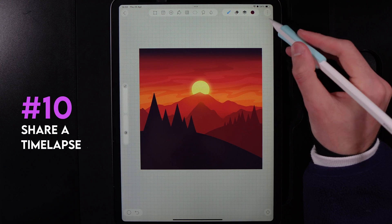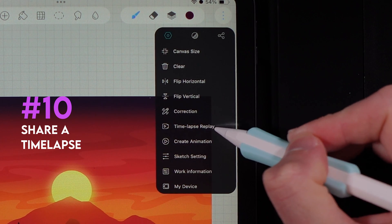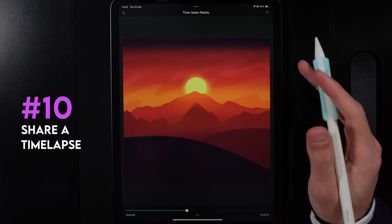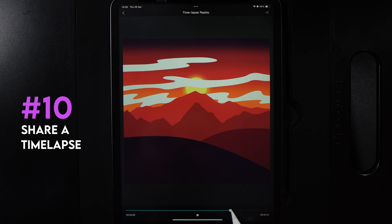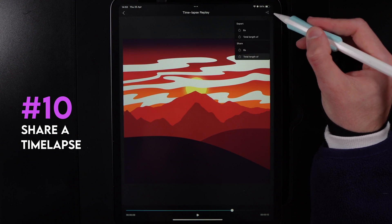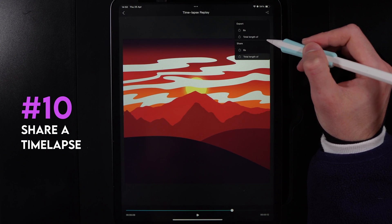Once you're done with a piece of work, go to the three dots in the top right and select time-lapse replay. You'll get a time-lapse of how your work came about from start to finish. You can see the duration at the bottom, pause and rewind as you wish, and also share the time-lapse to your socials using the share icon. You can pick an export time of six seconds or specify a custom duration.